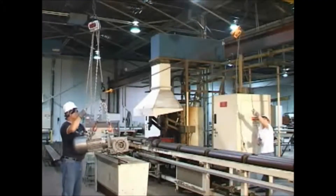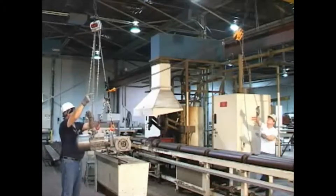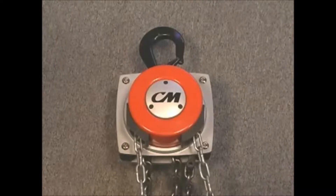Have you ever had to move a heavy load from one area to another over obstructions or through small openings? It may seem like an impossible and unsafe task. The solution? The CM Hurricane 360.